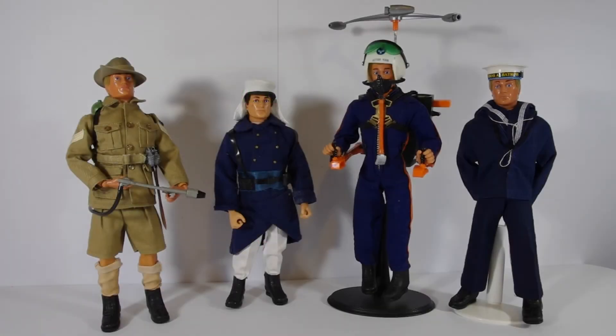G'day, Lurch here, welcome back. Two of the main subjects I wanted to cover with the channel I've created here on YouTube was both vintage computers and vintage toys.